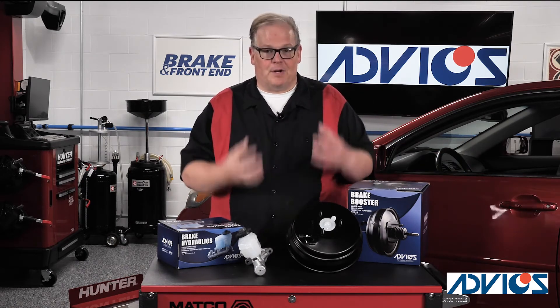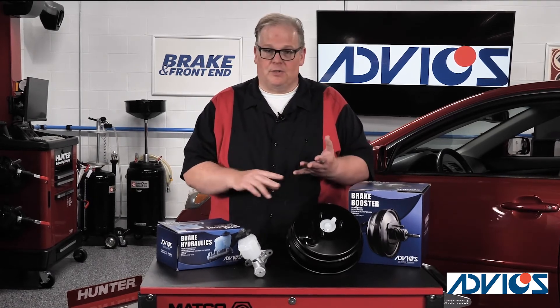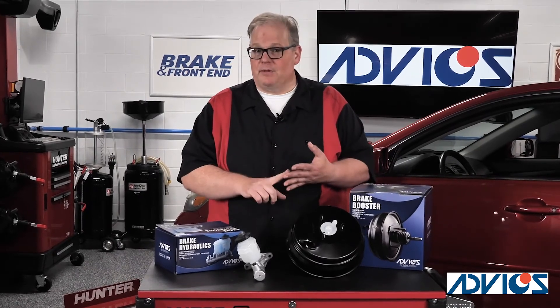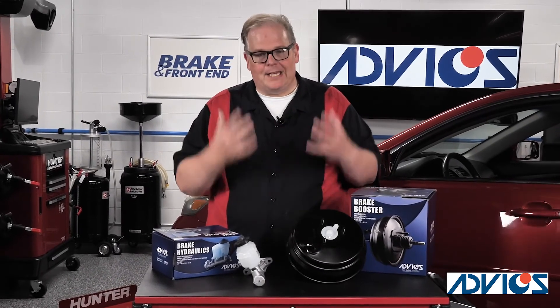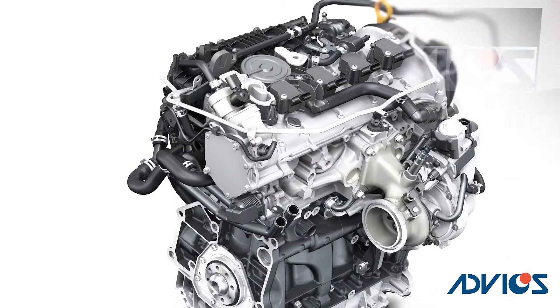This can happen very quickly depending on the failure of the vehicle. You can find these types of pumps on Chrysler vehicles, Ford vehicles, VW vehicles — basically anytime you're dealing with a smaller engine that might have a turbocharger and direct injection.